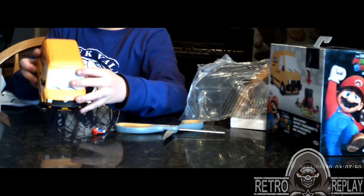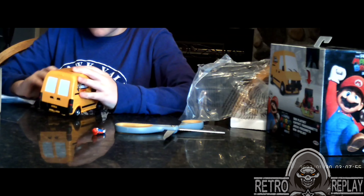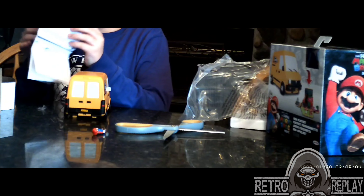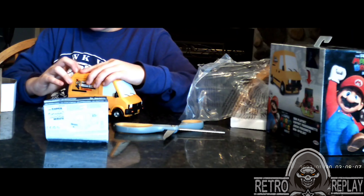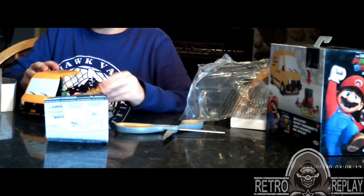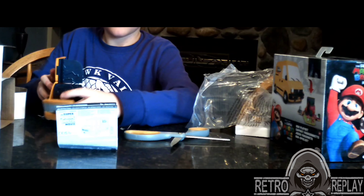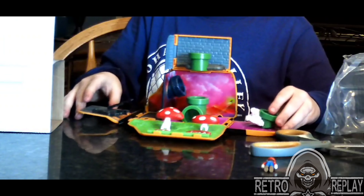I want to see if it can open up. I think there's instructions. Pull up the mushrooms if you want to. And this is what the level looks like.